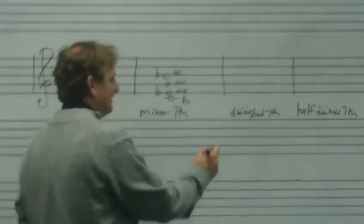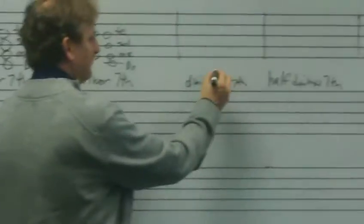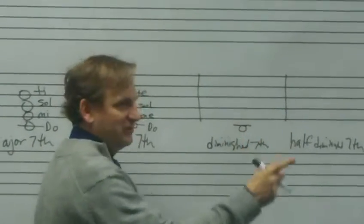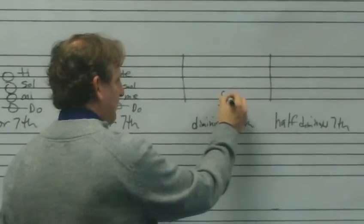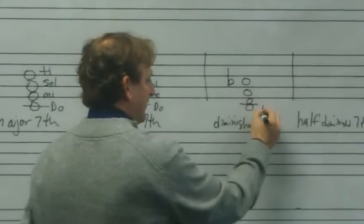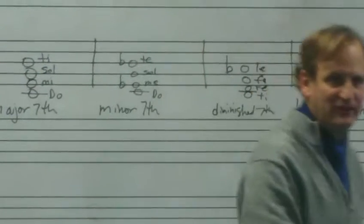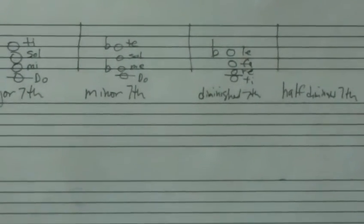For the diminished seventh, I'm going to build this on the note B, so I get the diminished seventh in the key of C major. B, D, F is my diminished triad, and the diminished seventh on top would be A-flat. We would label that as Ti Re Fa Le. And that would sound like this: Ti Re Fa Le.